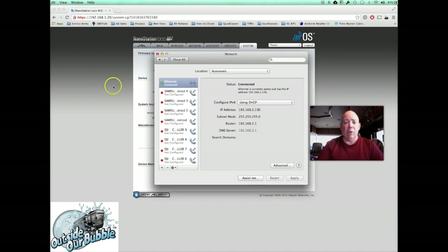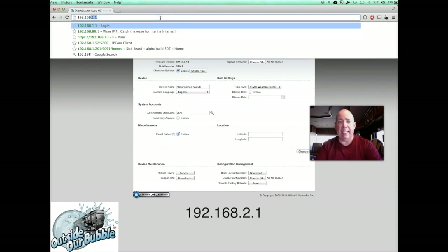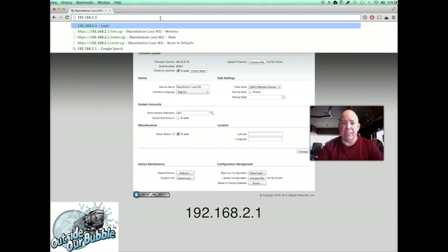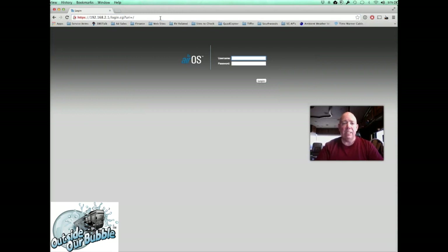Now go back to your web browser and type the new IP address of the radio: 192.168.2.1. Remember this address — it's the most important one, because you'll come back here whenever you move to a new RV park or want to change what the radio connects to. If you get a warning page, get past it. Log in with username UBNT and the new password you set — in my case, 'test'. Then click Login.